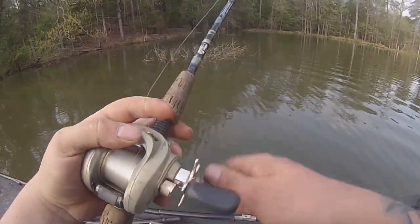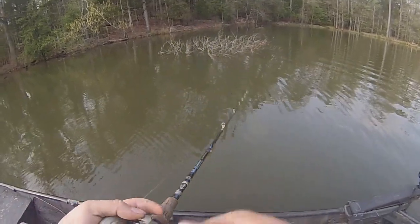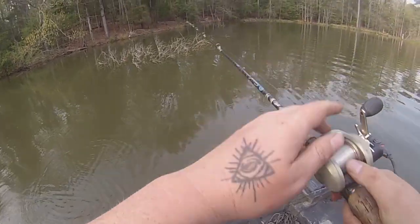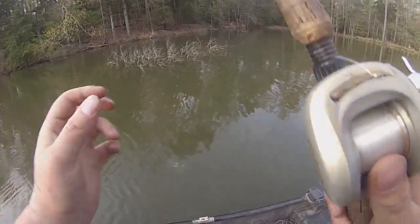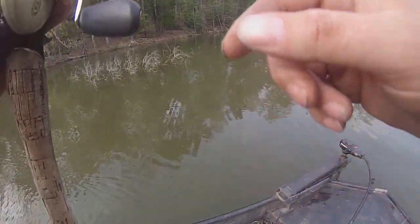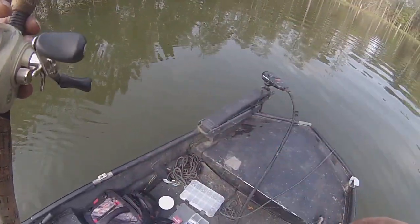Y'all can't see that right now, but there's like a four-foot gar right there on the side of the brush. That's crazy. A lot of these pockets right now — if y'all are bow fishermen, you can just pick any little pocket that has barely any water and find the heck out of some gar right now.